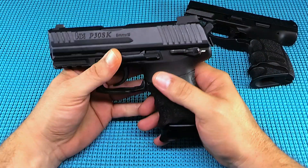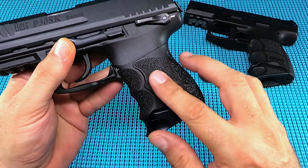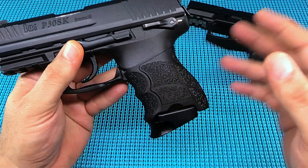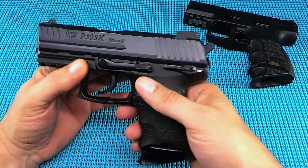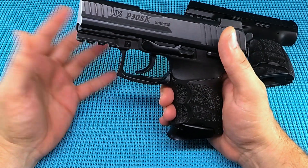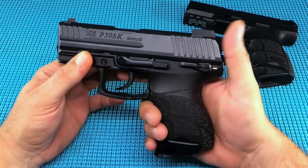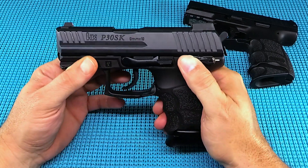Love the decocker — ambidextrous controls all the way around. What makes this one special are the grip panels: three panels — two side panels and a back panel — each in three different sizes. You can really get this gun to fit your hand. The finger grooves won't bother you; you can make it perfect for you. Fit and finish: excellent.